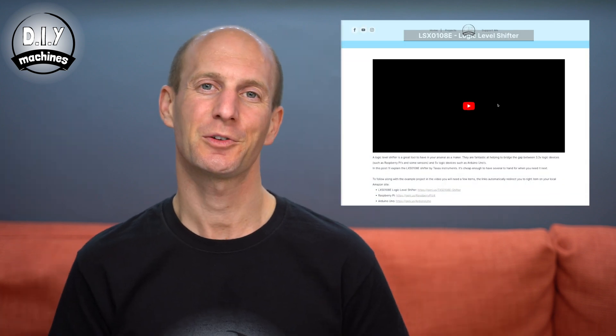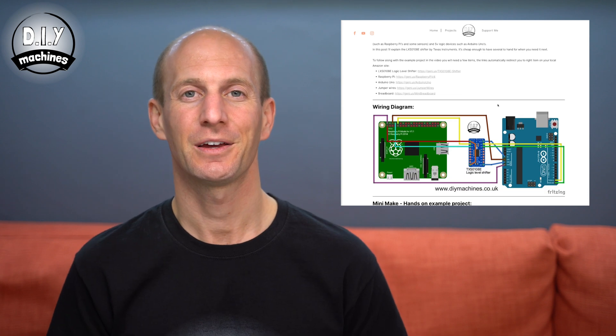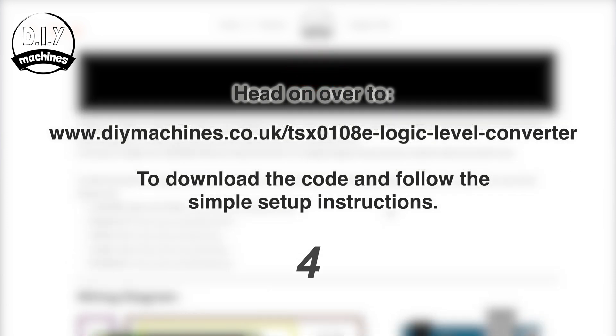These pins are shared by the Arduino Uno's USB port, so you may fail to upload the code required for this project if the circuits attached to these pins interfere with the communication. You'll also find a link to where you can download the code for both the Raspberry Pi and Arduino, as well as some brief instructions on how to install it on both. You can find the link up in the corner or in the description below.